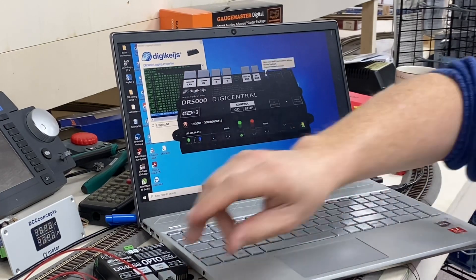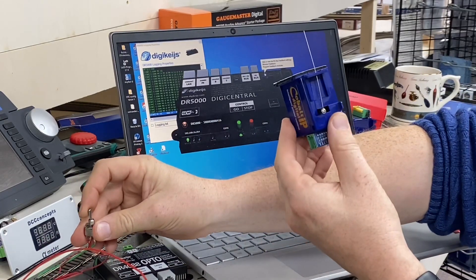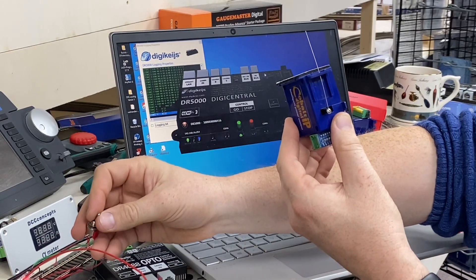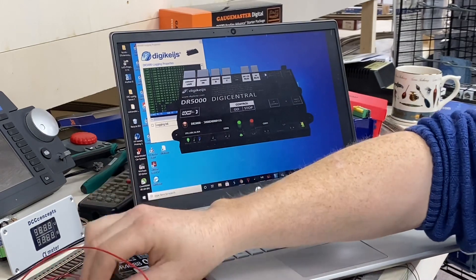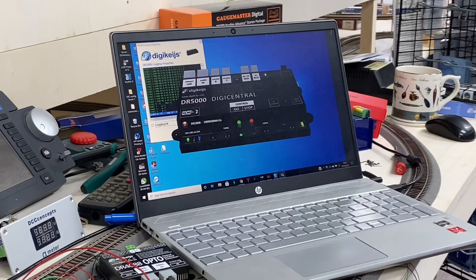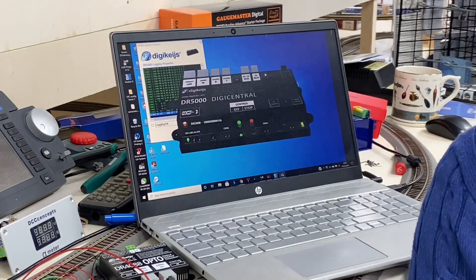That is all you do - then you wire in your switch and the point motor moves. Hope that was of interest. Click subscribe for any future developments and things I can show you.